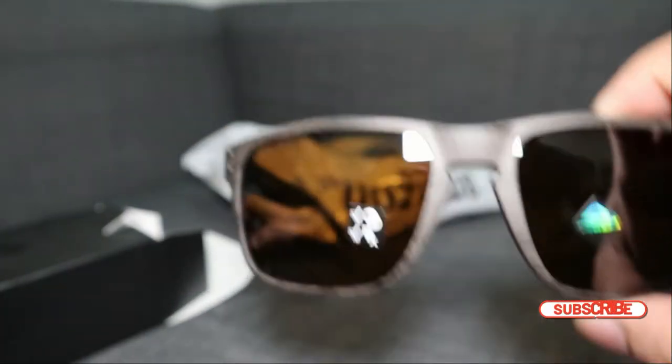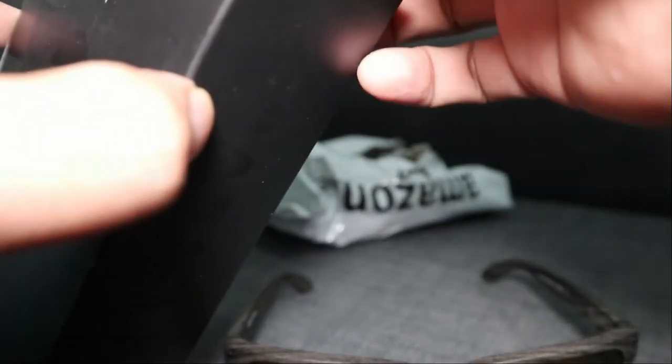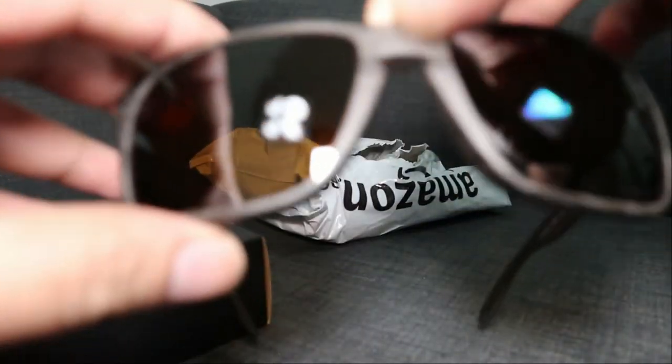This is a regular fit. Actually, lahat ng sunglass na binibili ko lately (all the sunglasses I've been buying lately) — prism polarized. Lahat ng binibili ko ng sunglass (all the sunglasses I buy), it's actually Asian fit, which is okay for me — yun yung fit sa mga Pinoy (that's the fit for Filipinos).